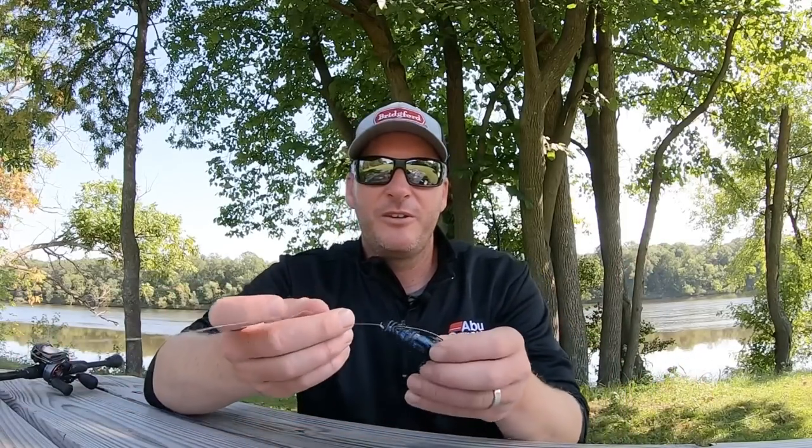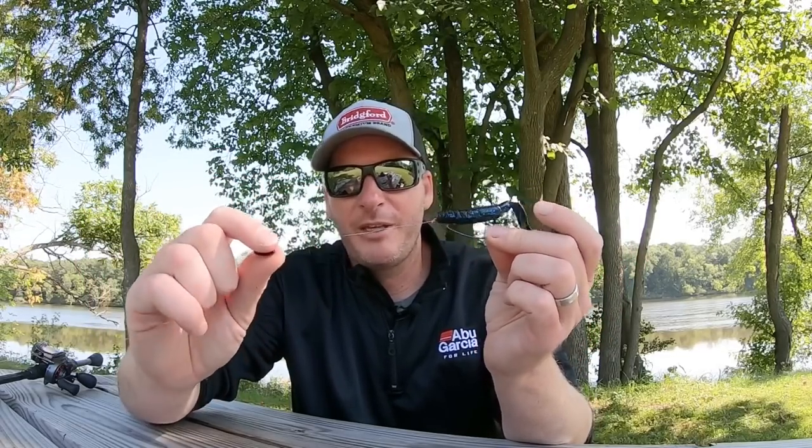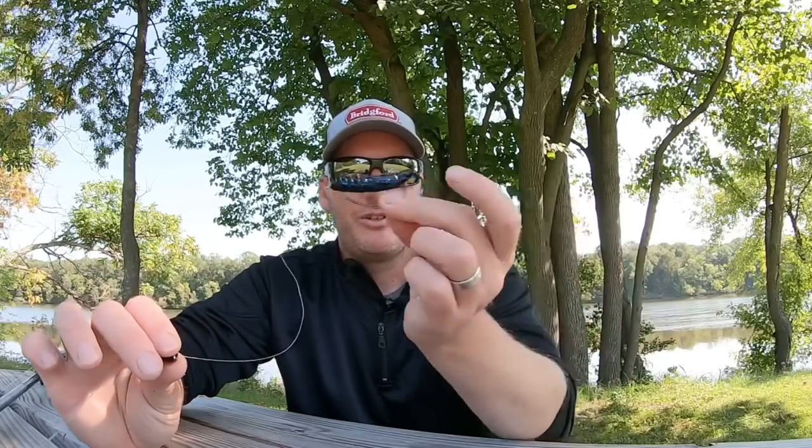Last but not least, you can fish it on a Carolina rig. I don't have one down here with me, but you get the idea — with your Carolina rig weight, the unweighted bait, just like with an unpegged Texas rig, this bait is just going to glide through the water really well.